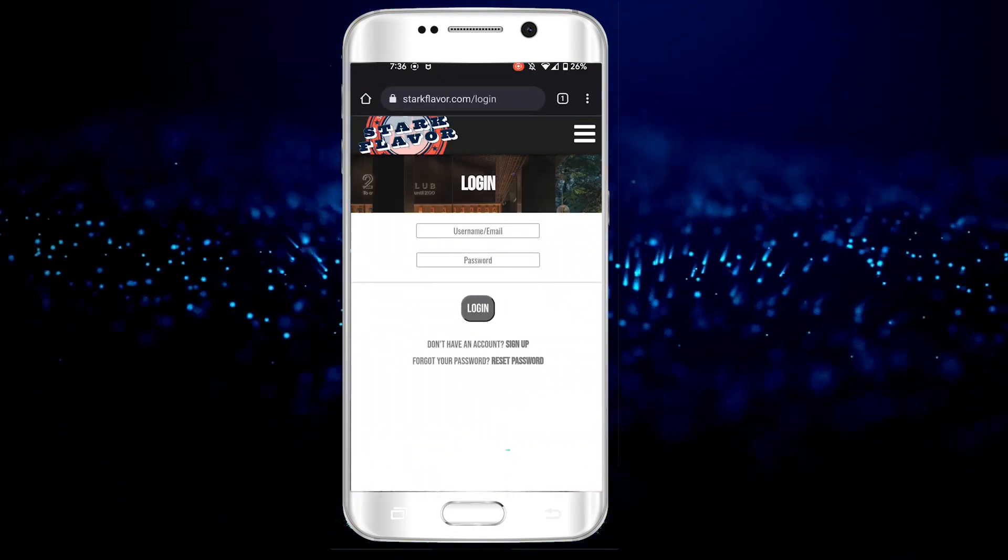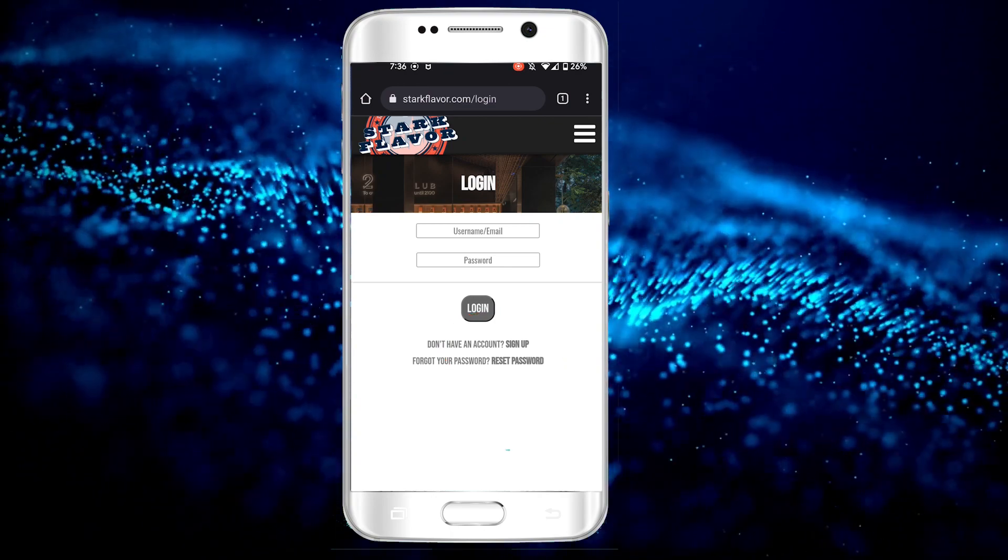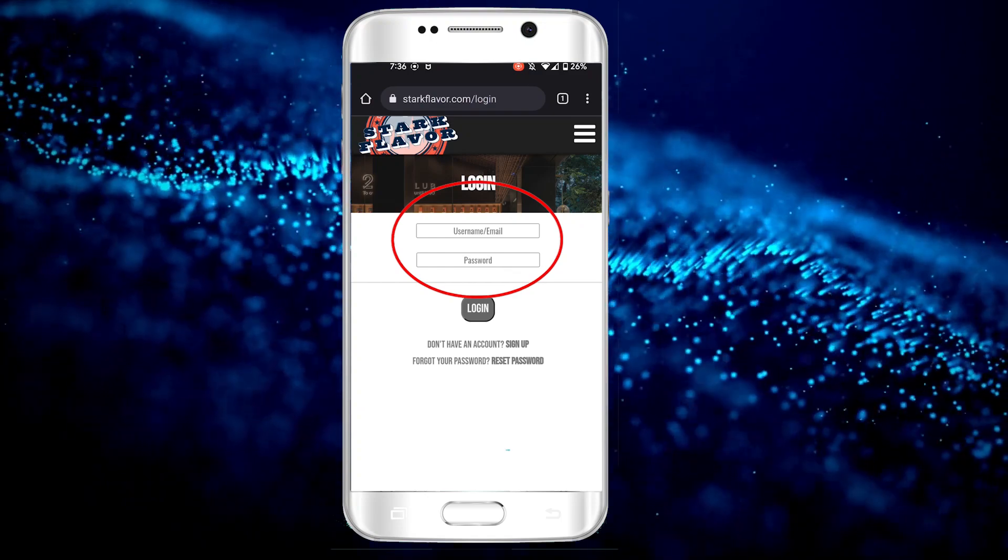If this is your first time participating, you'll want to create a username and password here. If you've been here before and you're checking back in, log in here.